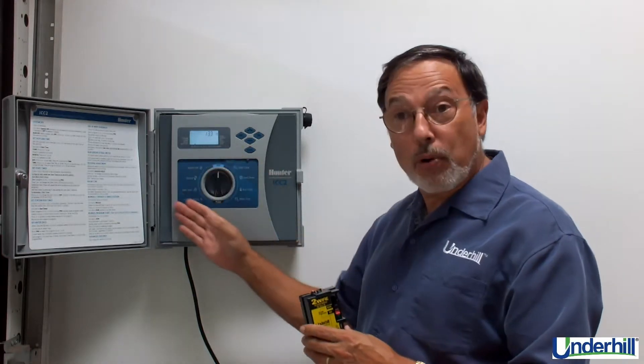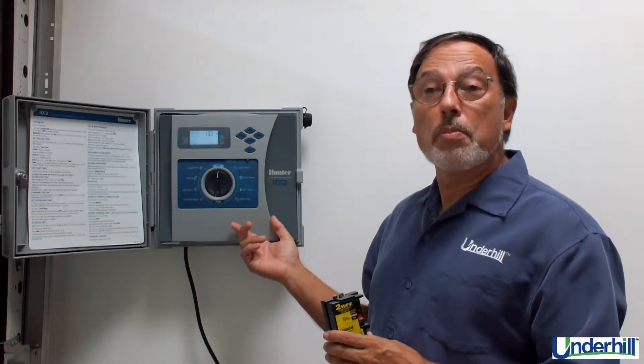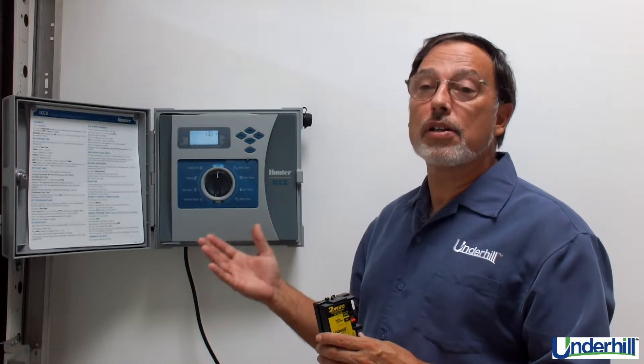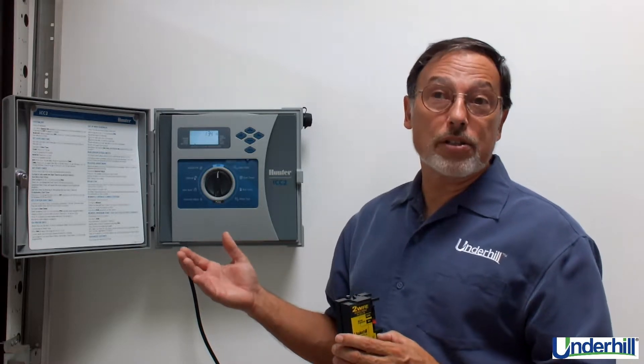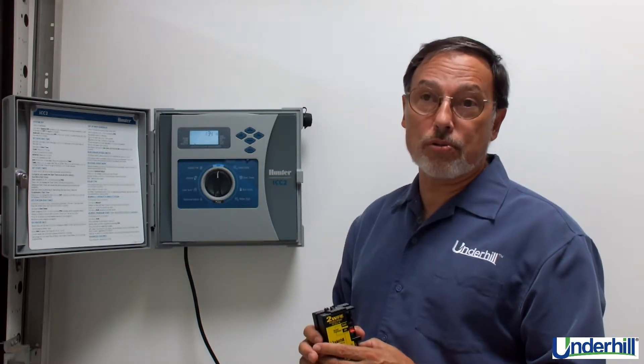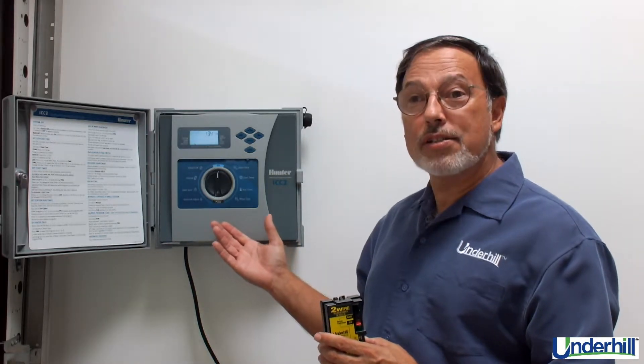All of the programming functions of the ICC-2 remain in place, including accessories such as a wireless range sensor, a ROM XL handheld, or the SolarSync product. It's very easy to use and easy to install.